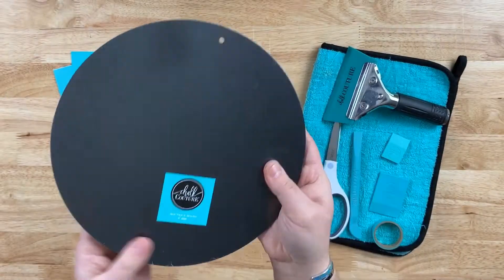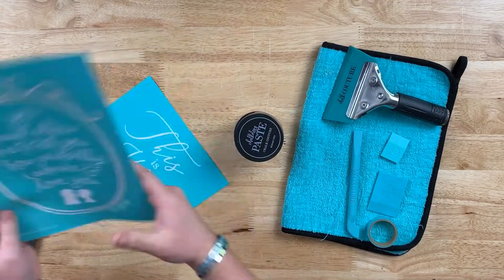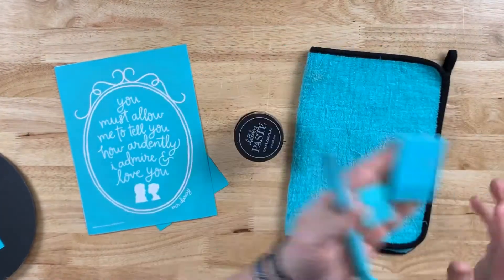For this project, you'll need the 10-inch round boutique board frame, the B-size This Is Us transfer, the B-size Admire You transfer. We'll also need the placement tape, squeegees, and multi-tool.